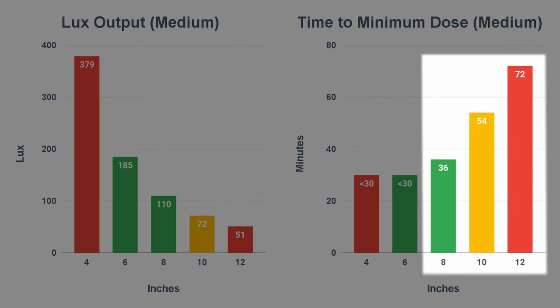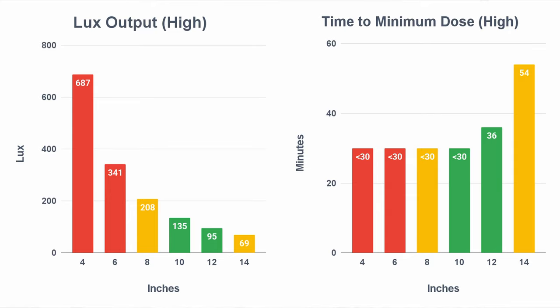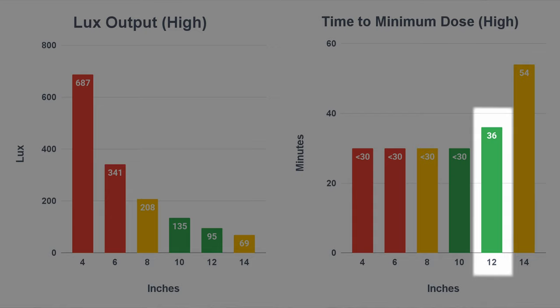Once you get to eight inches and beyond, you might want to use it twice for the most effective response. And for the high setting, this is best used in the nine to twelve inches range, but again, at twelve inches, you may want to double up the dose.